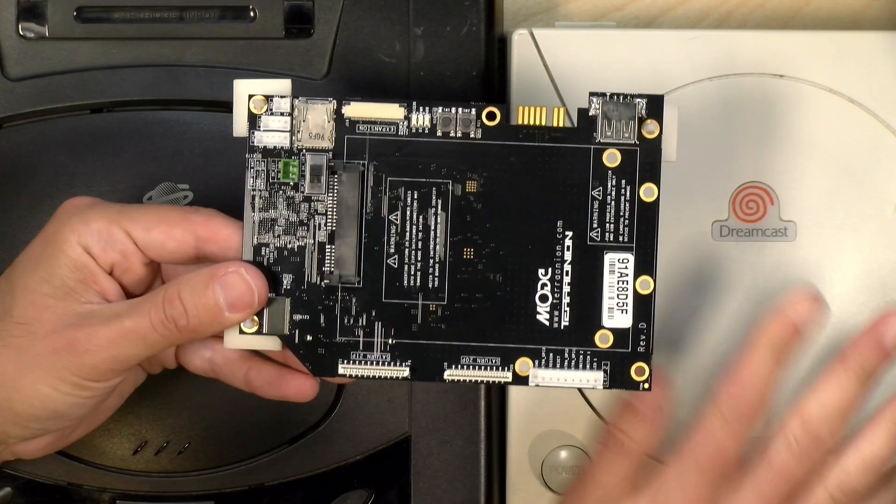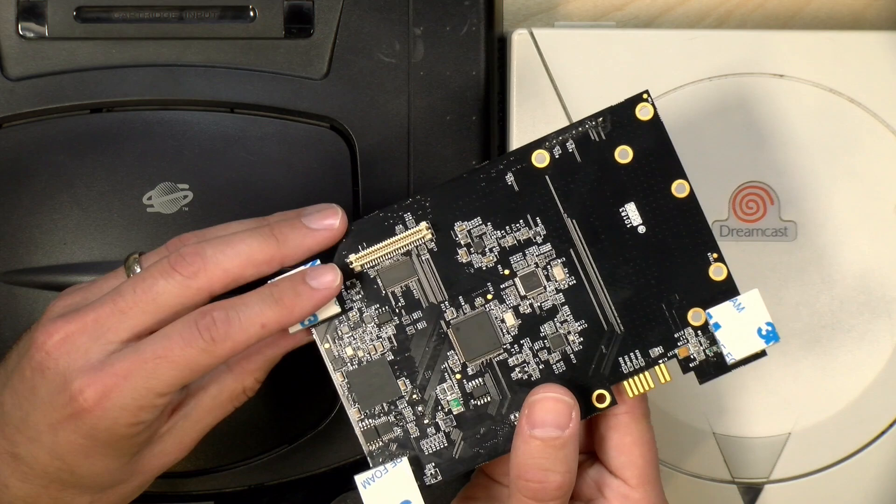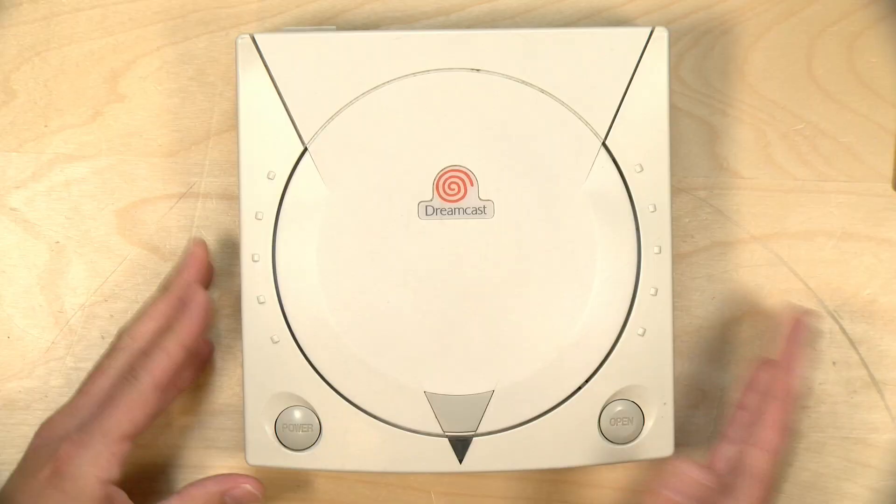The Dreamcast was super simple — there is just a single connector that this needs to get seated onto after you remove the optical drive and you're good to go. So let's get the Saturn out of the way and install it in the Dreamcast. Before I started shooting the video I did remove my optical drive already just for the sake of time — it wasn't that hard, just a couple of screws, you pull it out and then you'll be exactly where we are here.